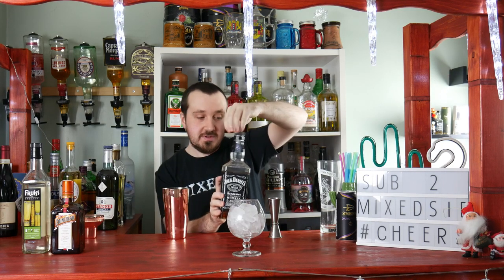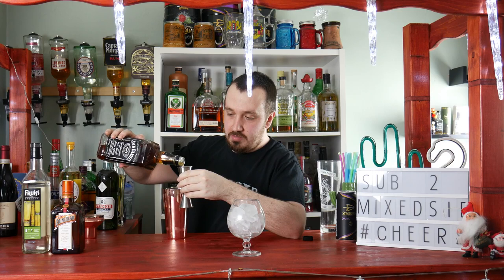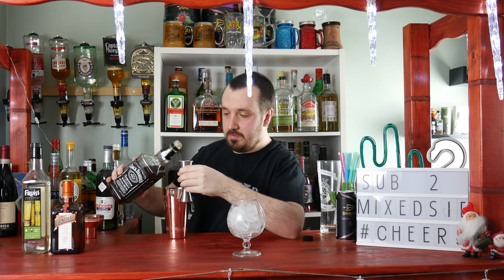Next, one and a half ounces or 45 ml of a bourbon — I'm using Jack Daniels. You can put a little bit more if you want, up to 50 ml, but I'm trying to keep the measurements easy for everyone to follow. A little bit over 50 ml is fine.